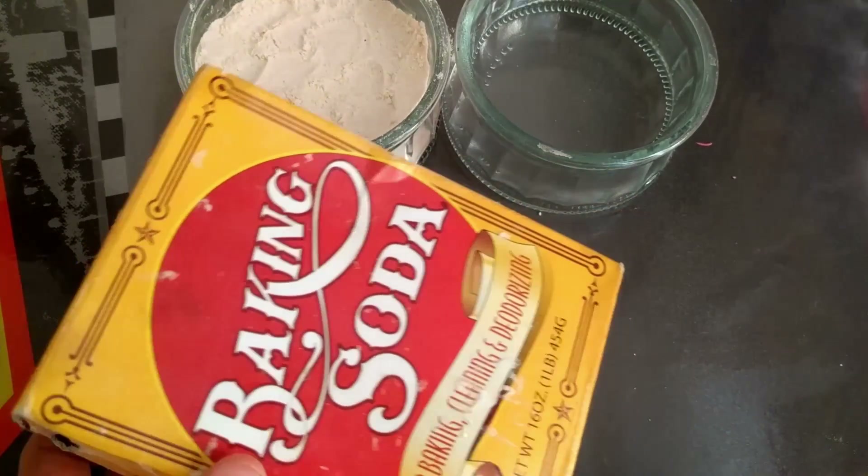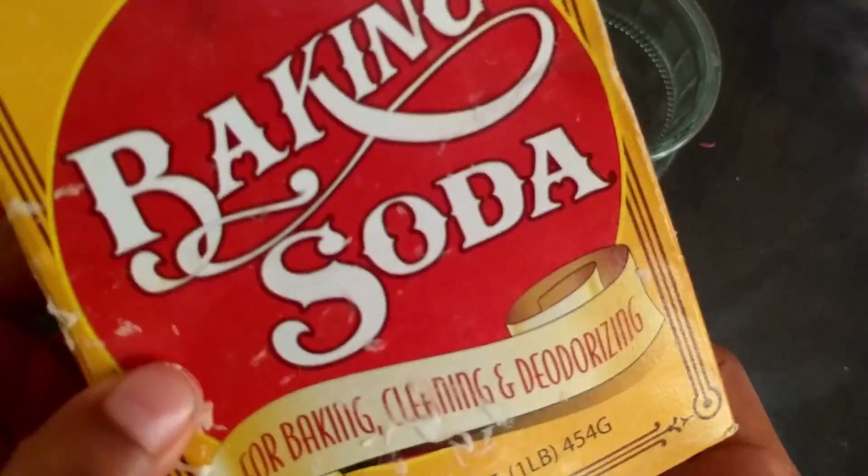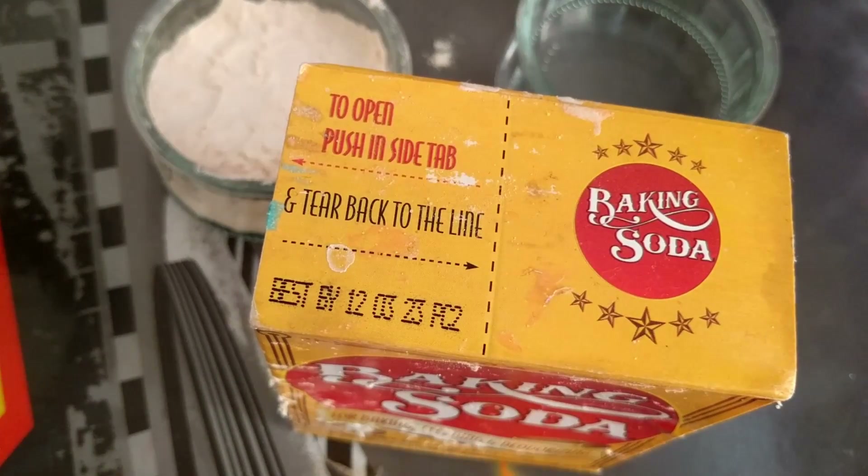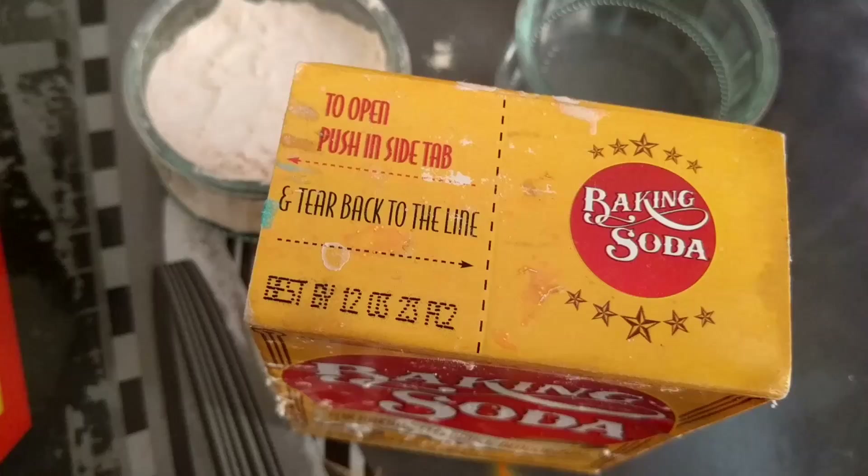To make this slime, we will be needing some baking soda, water, and some flour — any type of flour by the way. And then you will also need a bowl and a spoon. So let's get on to this video.